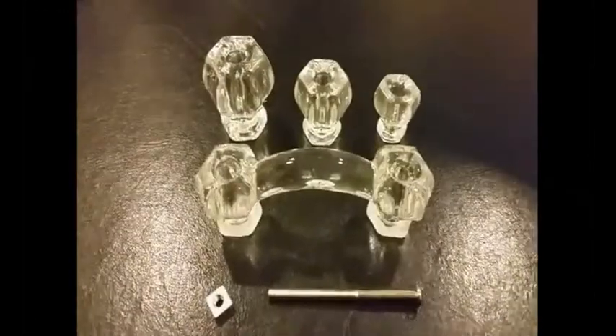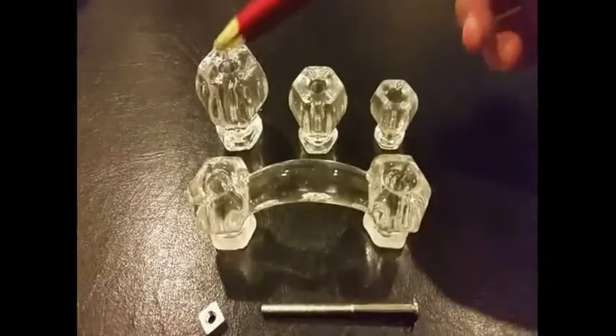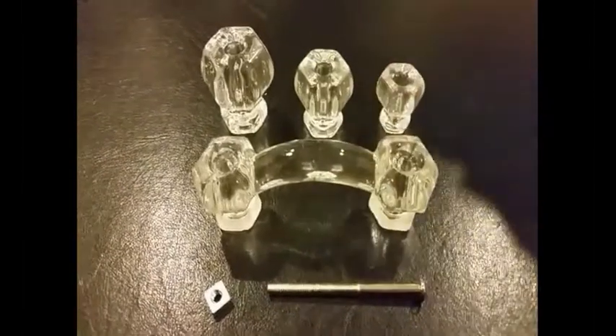This is Mark from LookInTheAttic.com and today we're looking at the glass knobs and glass poles collection. This is a 1.5 inch glass knob. This is a 1.25 inch glass knob. This is a 1 inch glass knob with a matching pole.